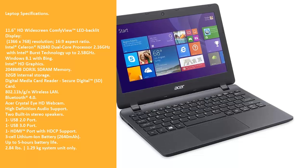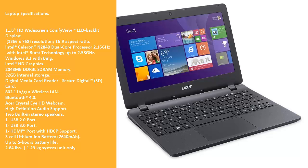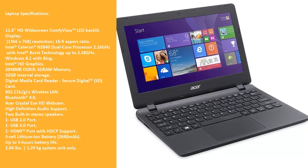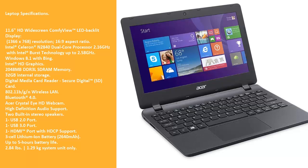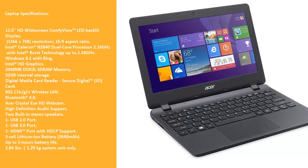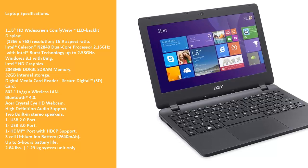Digital Media Card Reader (Secure Digital SD Card), 802.11 BGN Wireless LAN, Bluetooth 4.0, Acer Crystal HD webcam, High Definition Audio support, 2 built-in stereo speakers, 1 USB 2.0 port, 1 USB 3.0 port, 1 HDMI port with HDCP support, 3-cell Lithium-Ion battery at 2640 mAh with up to 5 hours battery life, and 2.84 lb (1.29 kg) system unit only.